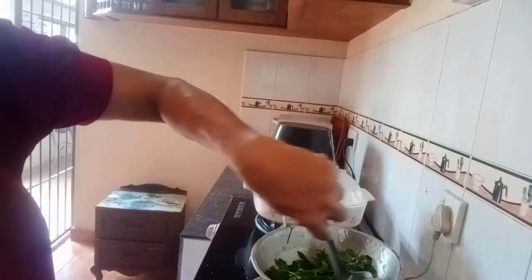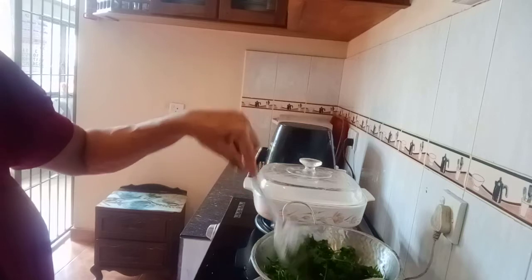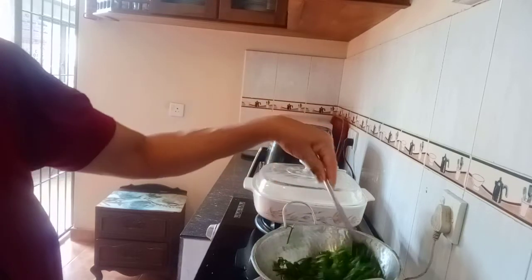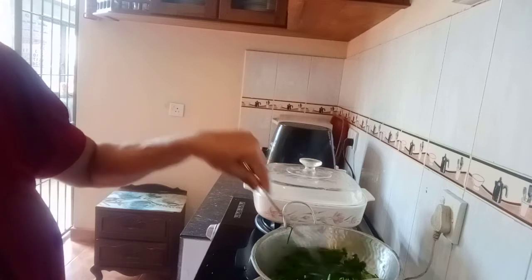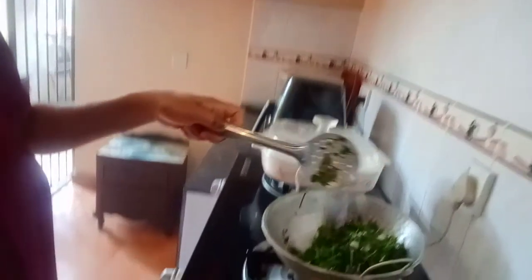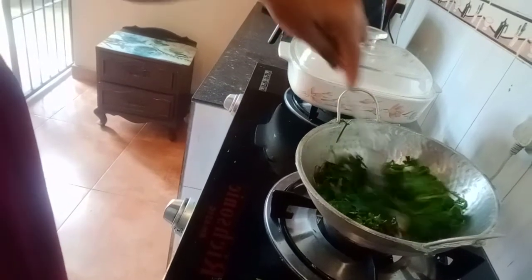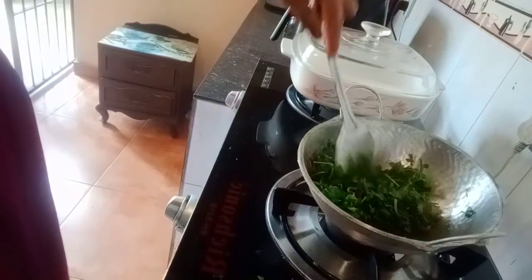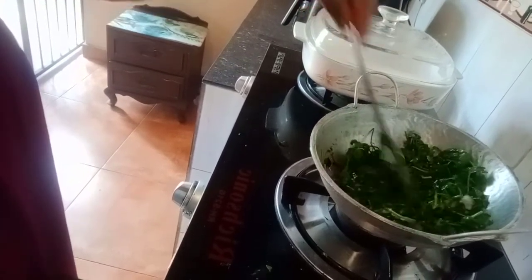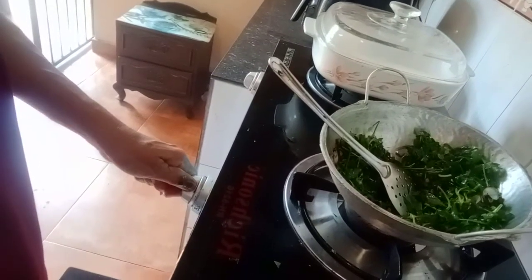When the rice is done, you can go to the pot and cook it. The pot is finished and filled. You can cook it until it is made. If you cook it, you can cook it for a second. I am going to put some salt in the pot.